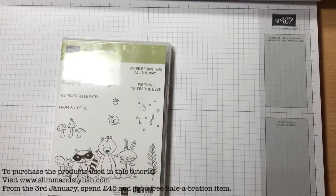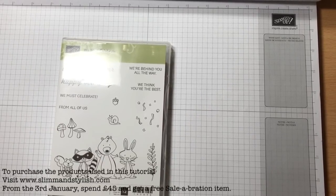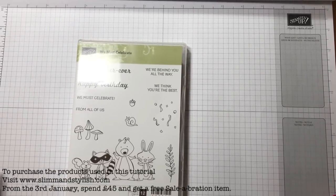Hi there everybody, it's Helen from Slim and Stylish. Thank you for joining me today. I'm a UK Stampin' Up independent demonstrator and today I'm going to be making a good luck card.